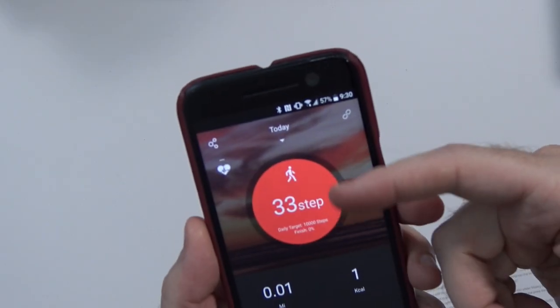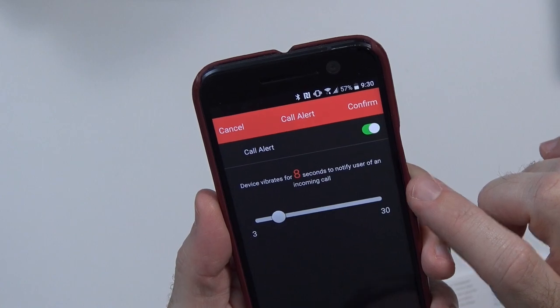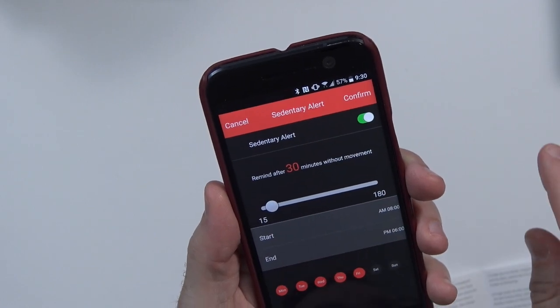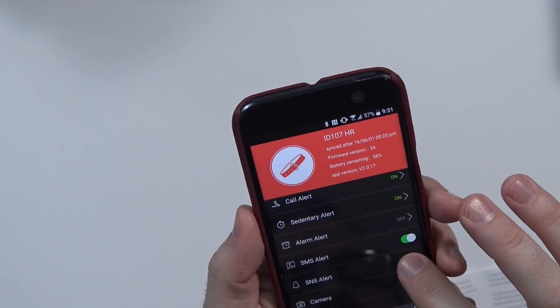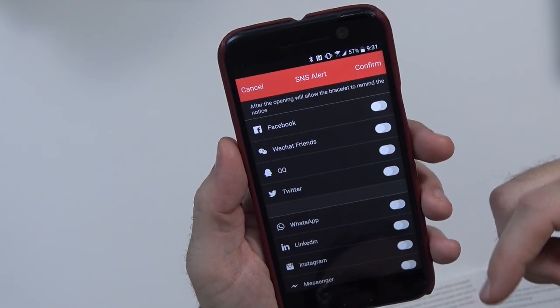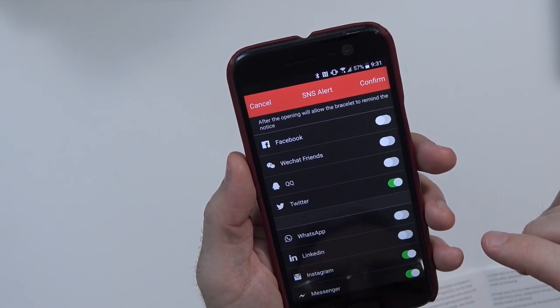Obviously I can't go into very thorough detail on this — I've only been using it for about five minutes now. But so far it's a very interesting little device. I'll have to see how it works with notifications and phone calls. The app itself just updated to reflect the steps that I got. I'm going to go ahead and turn on call alerts — device vibrates for eight seconds, or you can set it from three to 30 seconds. Sedentary alerts: remind after 30 minutes without movement. Alarm alert — you can set alarms through this. SMS alerts and SNS alerts — here is your notification access. You can specifically give alerts for Twitter, Instagram, Messenger.